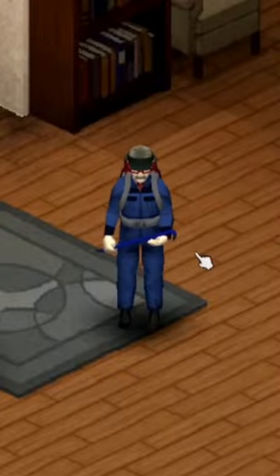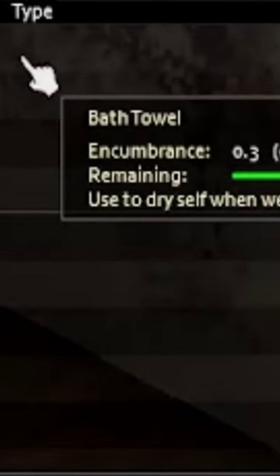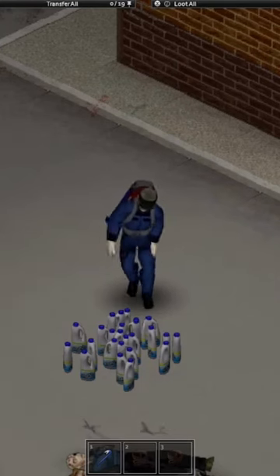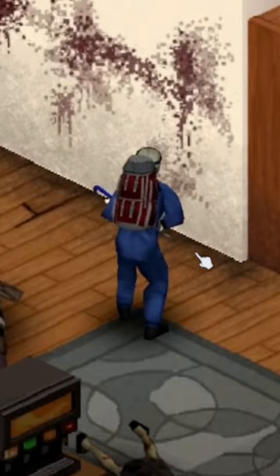Well, for starters you'll need to have with you either a bath towel, a dish towel, or a broom. And also you'll need plenty of bleach. You'll need to get closer to the blood stains.